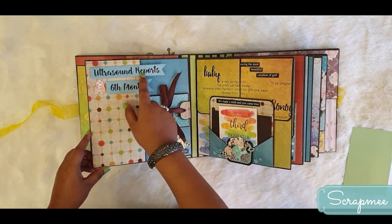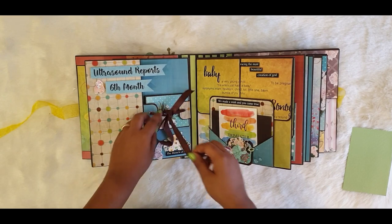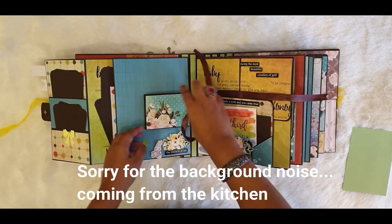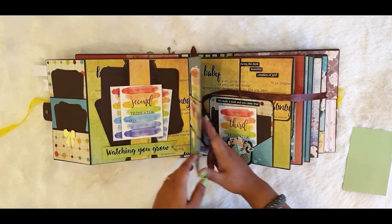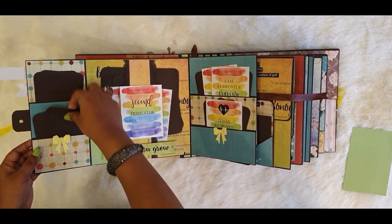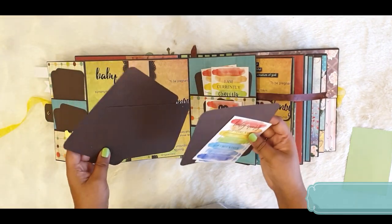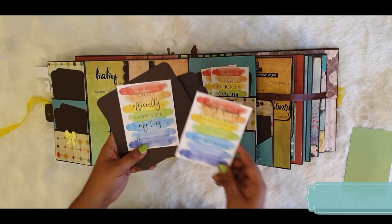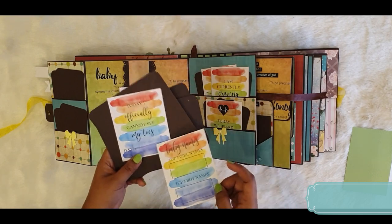The next page is the ultrasound report section, where the mom can put the ultrasound reports. The 6th month is mentioned here with a ribbon closure, which opens up to a small photo booklet for lots of small pictures. There is also room for two small size pictures in multiple spots. The belly band has three photo mats and two note cards - one saying 'Top Three Girl Names' and 'Top Three Boy Names,' and another saying 'Today I officially cannot see my toes,' with a date space.